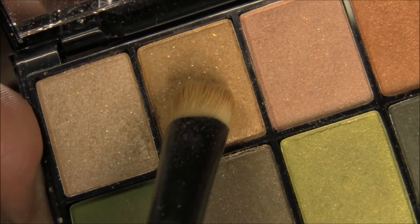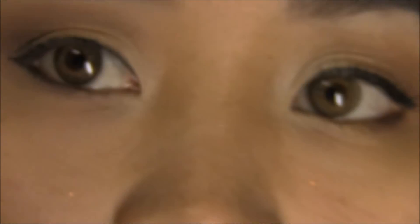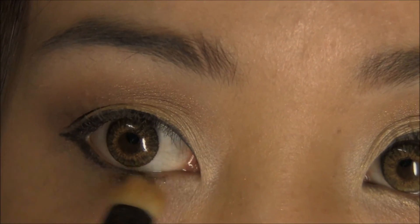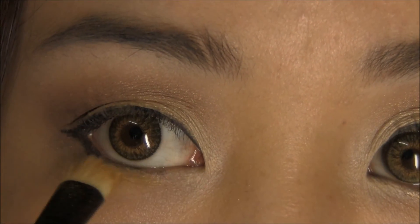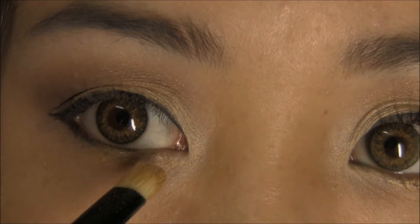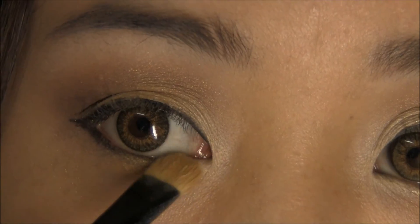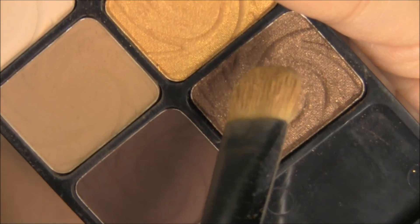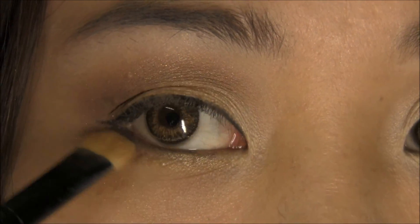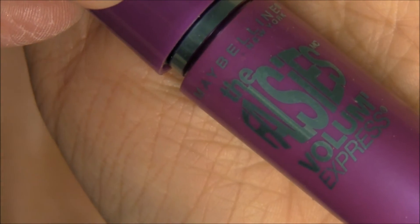I'm going to go back with the gel liner color and put it in the lower lash line, then connect it to the Rice Paper in the inner corner. Then I'm going to use the Shimmery Brown from my Vanity Palette and smudge that color in the outer corner. I already curled my lashes and today I'm using The Falsies mascara from Maybelline.